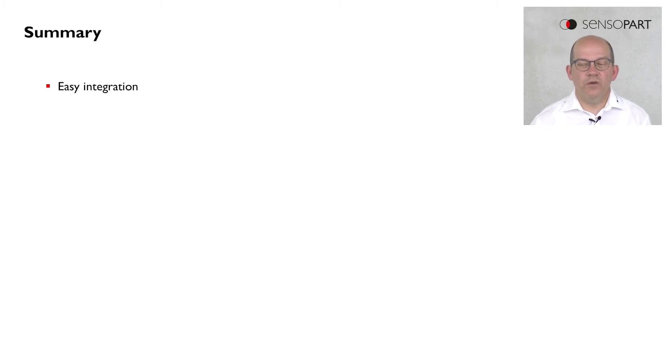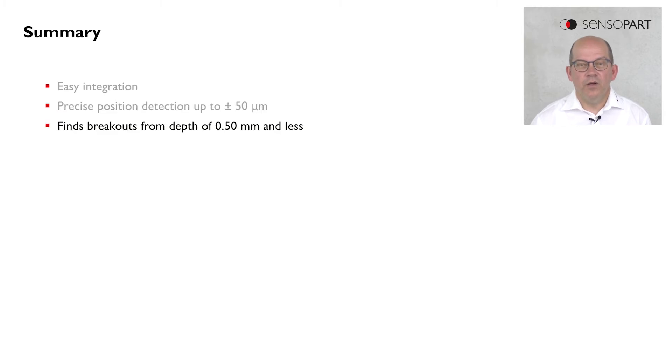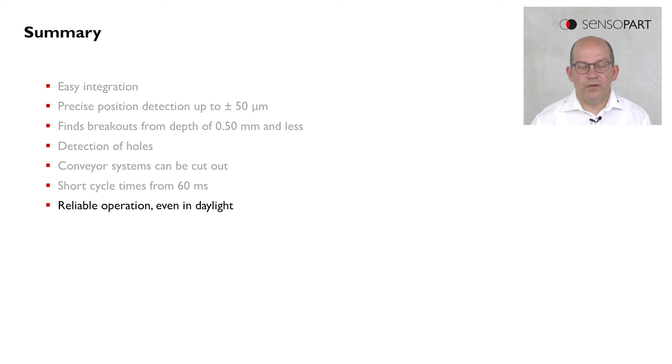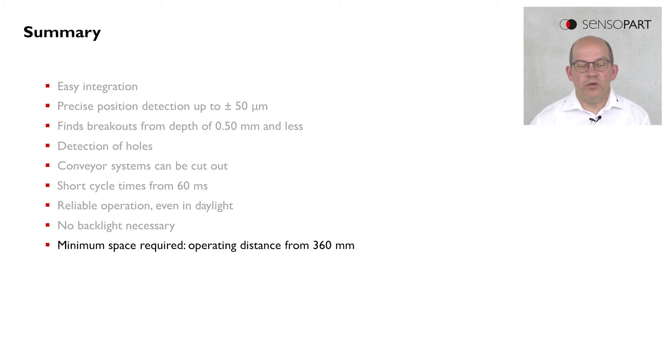To summarize the most important features of the Visor Solar: it's easy to integrate. It's quite accurate and offers an accuracy of up to plus minus 50 micrometers. We can find breakouts from a depth of 0.5 millimeters or even less. We can detect holes. We have special features to cut out the conveyor belts from the image processing. We achieve quite short cycle times of up to 60 milliseconds. We can operate quite reliably, even on changing daylight conditions. There is no backlight necessary.